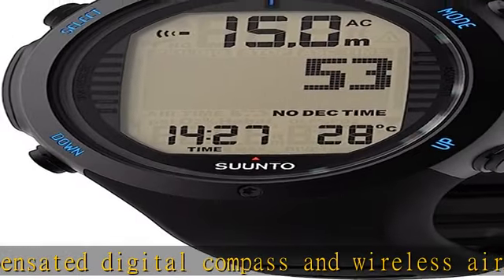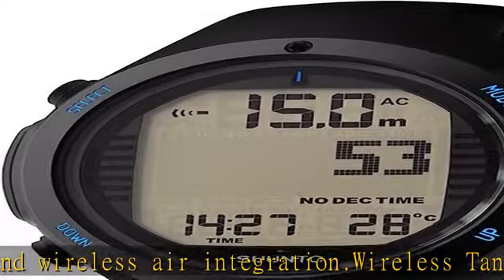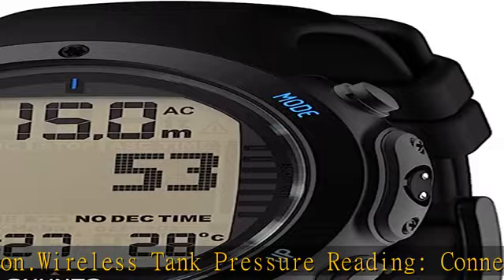Functional, stylish, and always ready to descend when you are. Versatile Suunto dive watches are user-friendly and look as good on land as they do underwater. Adventure starts here.